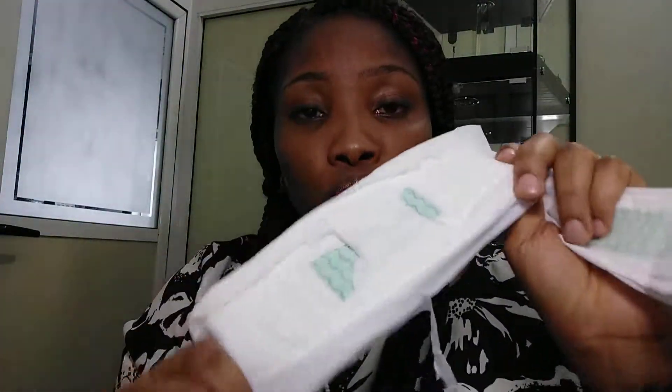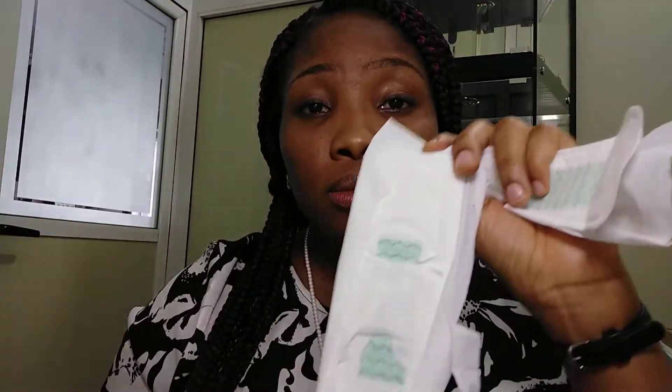You can use this for 8 to 10 hours straight. I don't advise it, but you actually can. It's super absorbent — by the time you use it, you'll find you don't get stained. It also helps with smell; for people that have vaginal odor, it helps with that.